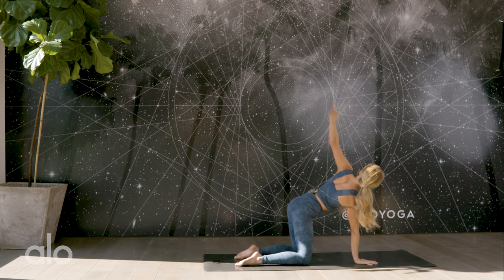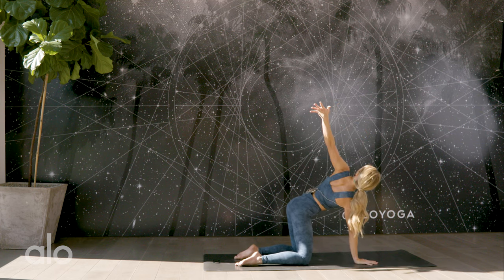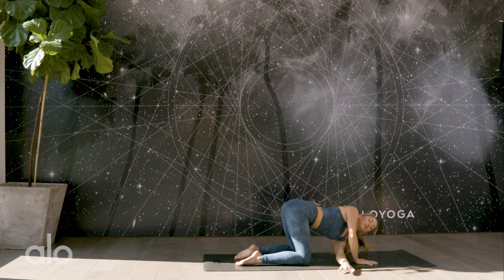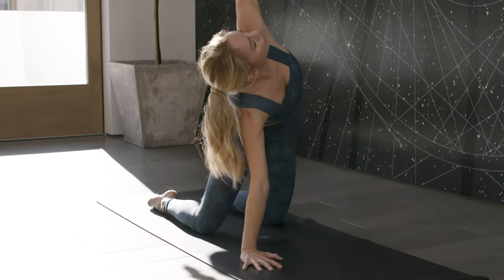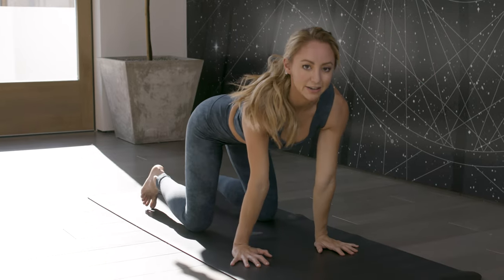Lift the left arm up — you're going to feel a little bit of an open twist. Exhale, thread the arm through. Keep the right palm on the floor as your anchor and you can look up towards the sky. Feel how the spine is twisting, wringing out. Relax the shoulders and breathe. Take a nice big inhale and reach up one more time. Exhale, place the hands down.